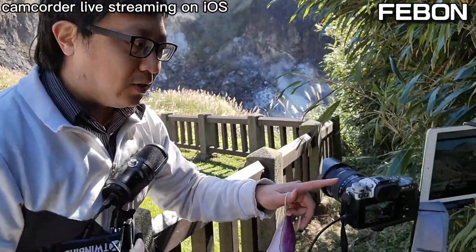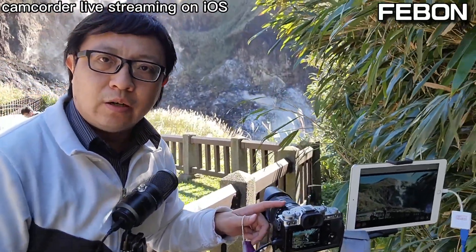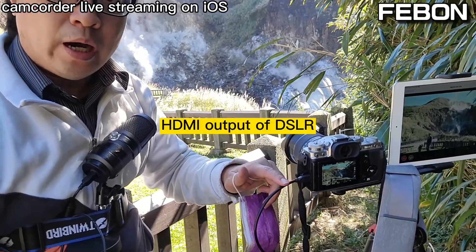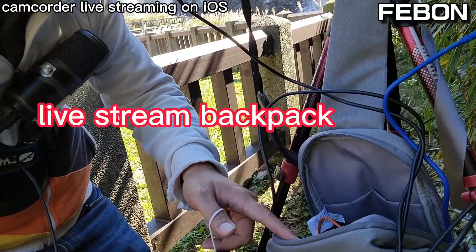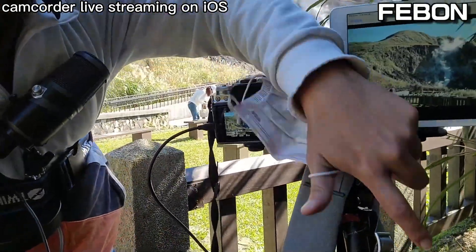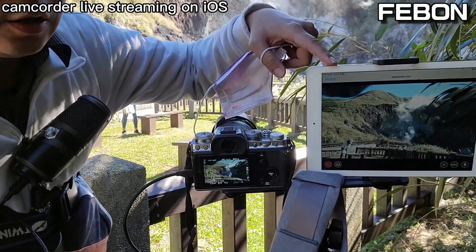Hello, this is a DSLR camera. Today I will show you how to do DSLR camera live streaming. This is the DSLR camera HDMI output connected to the lab training backpack. The backpack will turn the HDMI signal into an iOS signal and then into the iPad or iPhone for live streaming.